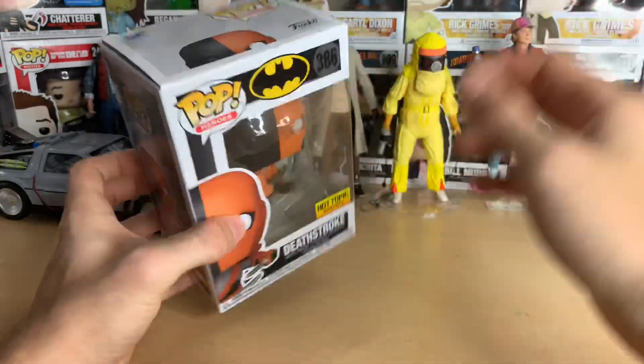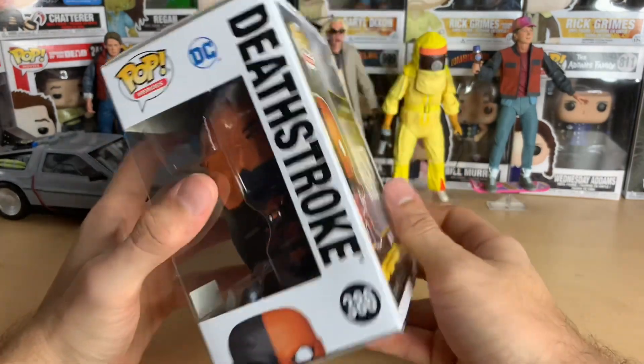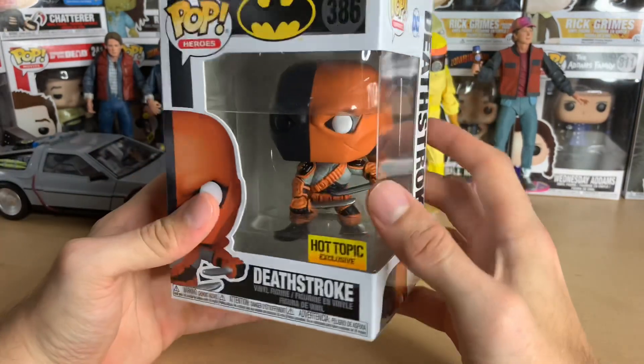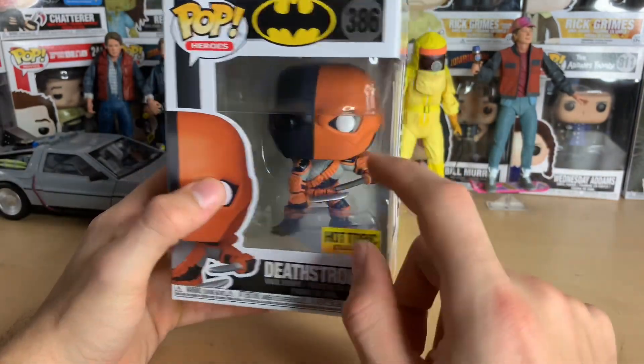There's an older Deathstroke pop that I have — it's a metallic one, I have a video for it from a couple years ago if you want to check that out. I don't know how many Deathstrokes Funko has made, but this one has got to be the best looking one, no matter what. Just look at him — he's got his swords out and his things flapping in the wind back there.